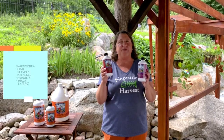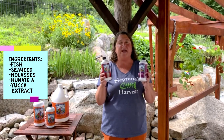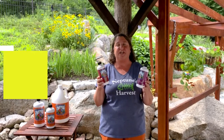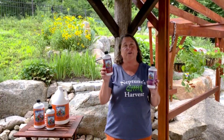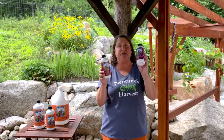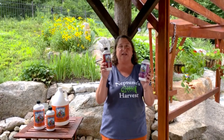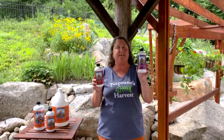Both products have the same ingredients: fish, seaweed, molasses, humate, and yucca extract. It's a very high energy mix that shows amazing results. The rose and flowering has a little bit more phosphorus, so they just have a little varying amounts of the same ingredients. So they're a great two-part where you can start with your veg and then switch to your flowering. Excellent for cannabis — they always like those two options. And if you just buy this for tomatoes or just buy this for flowers, they work great independently as well.